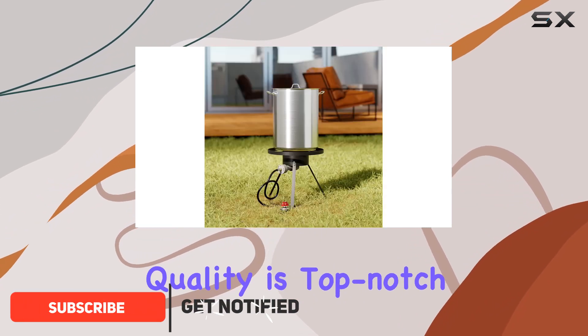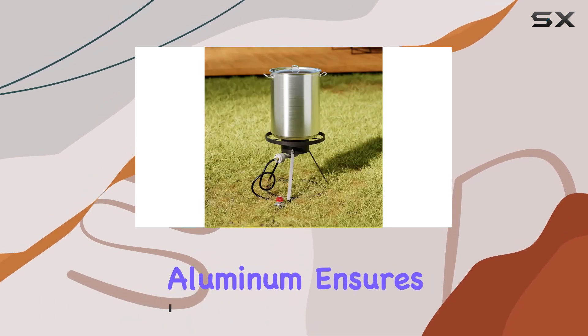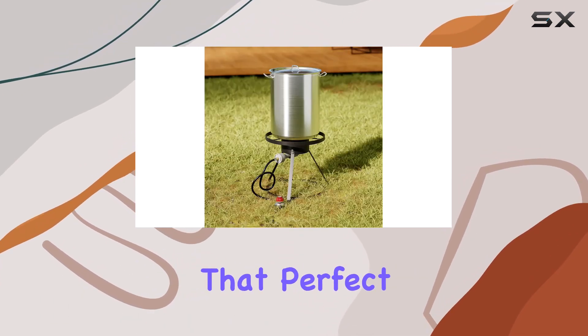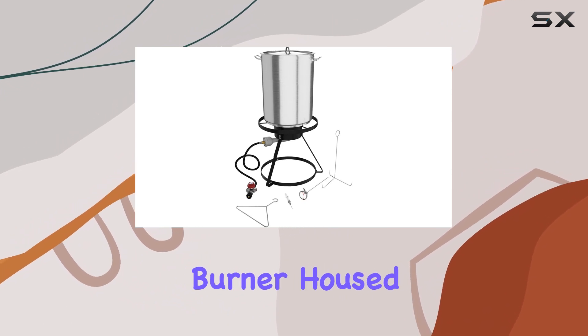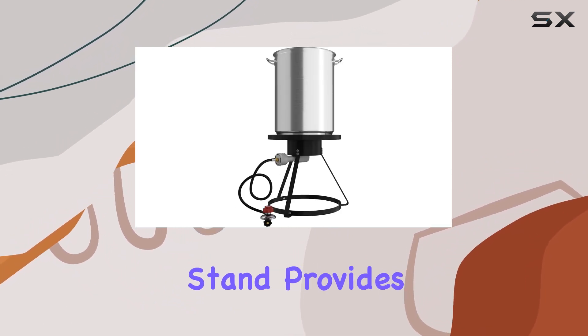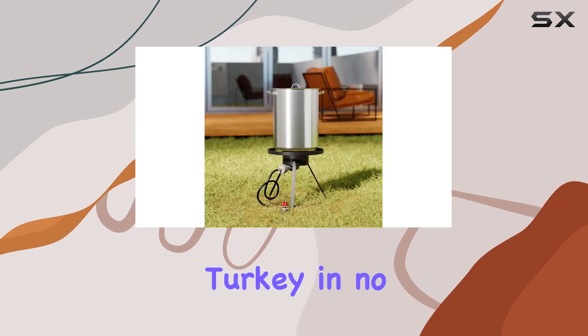First off, the build quality is top-notch. The stock pot, made from durable aluminum, ensures optimum heat conduction for that perfect, crispy turkey. The 55,000 BTU burner, housed in a stable stainless steel stand, provides the firepower needed to fry up to a 20-pound turkey in no time.